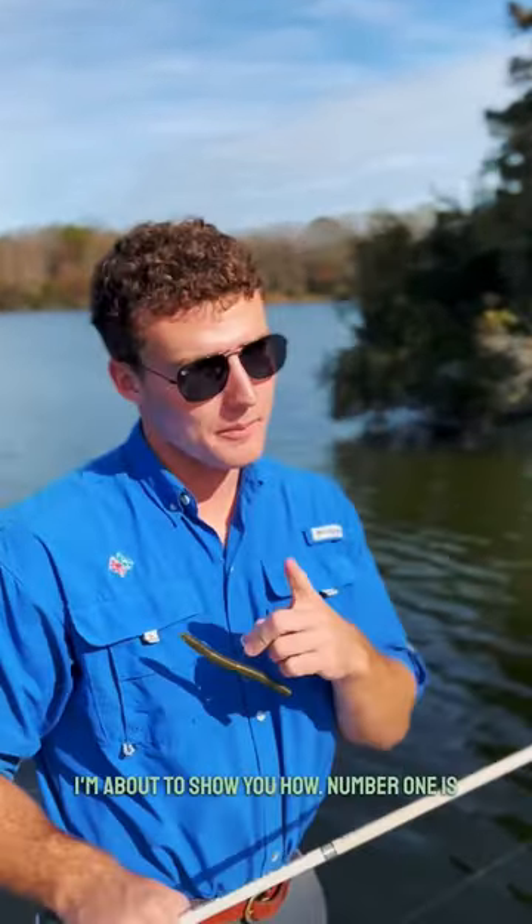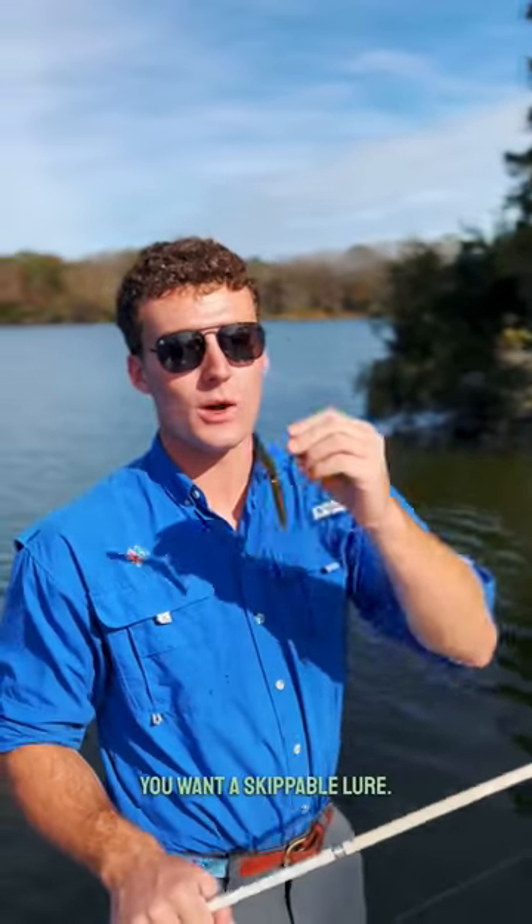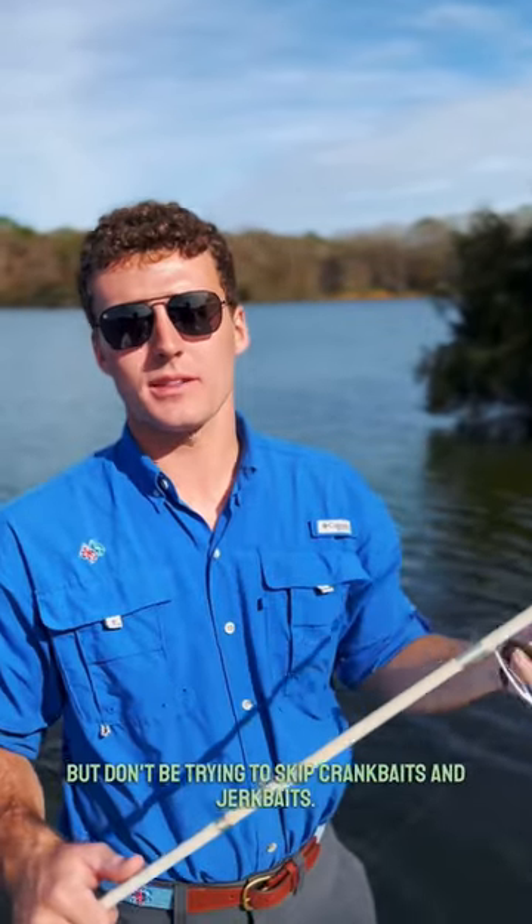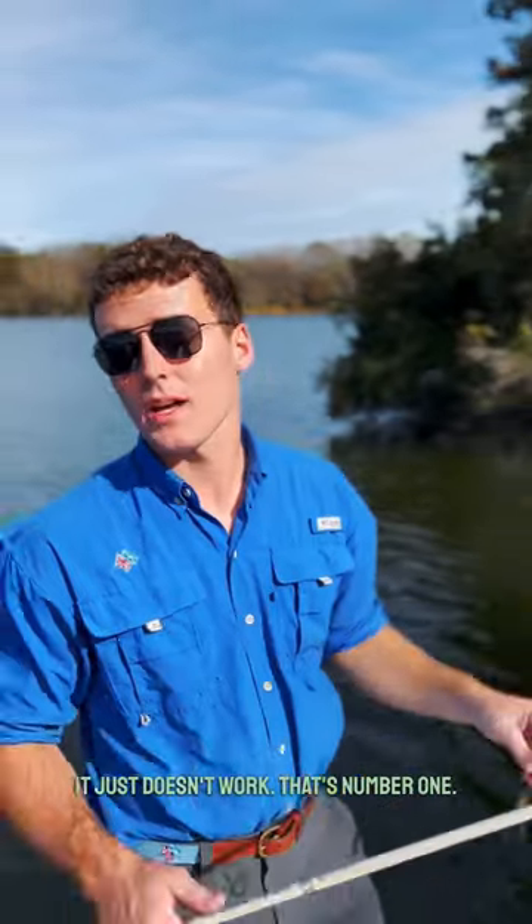So you want to skip a lure — I'm about to show you how. Number one, you want a skippable lure, something like a soft plastic, a jig, or a chatterbait. But don't try to skip crankbaits and jerkbaits — it just doesn't work. That's number one.